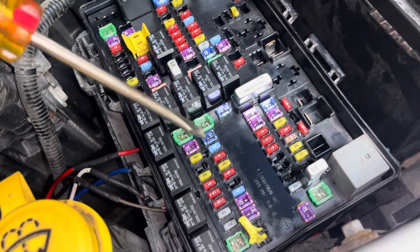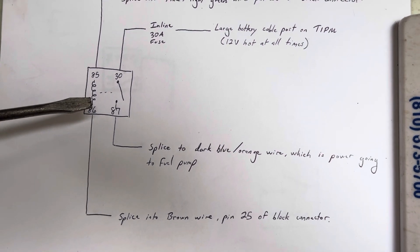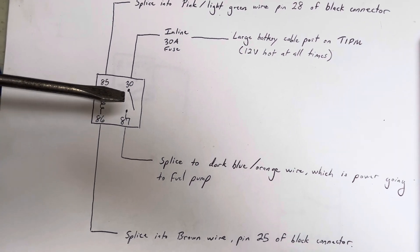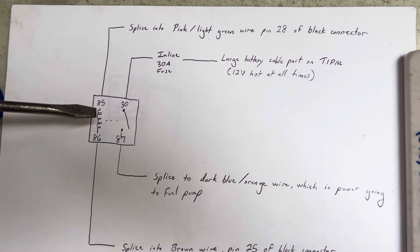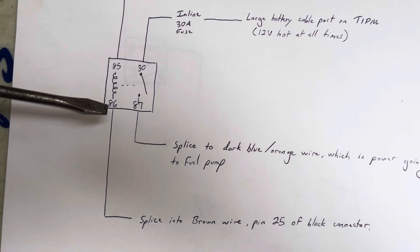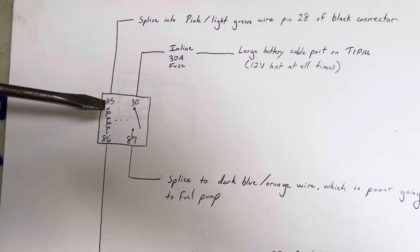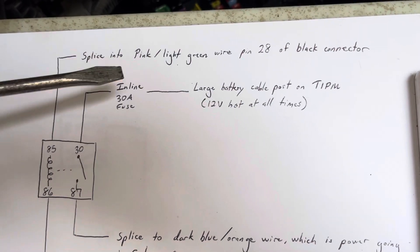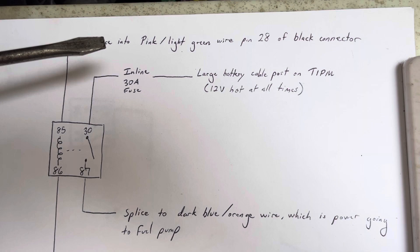I drew up a wiring diagram — here's the aftermarket relay I installed. On the magnetic side, when the electromagnet is energized it closes the contact between pin 30 and pin 87 — standard Bosch relay pin designations. On the control side, pin 85 runs to a pink and light green wire at pin 28 of the black connector. It's important that you don't completely cut that wire — you want to splice into the existing wire.